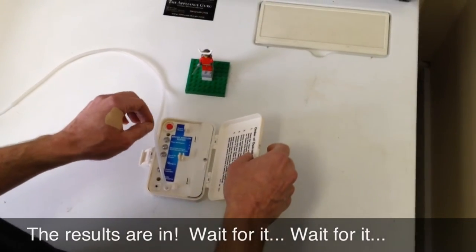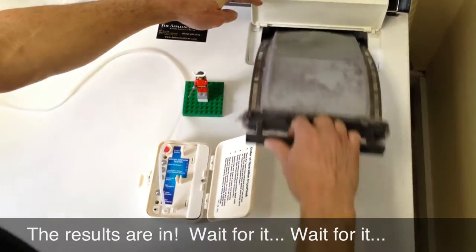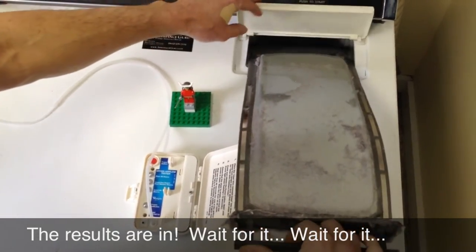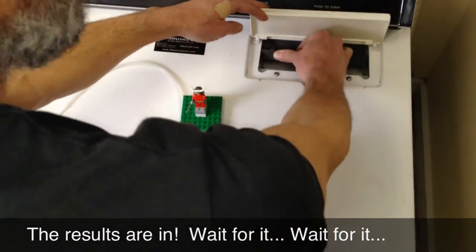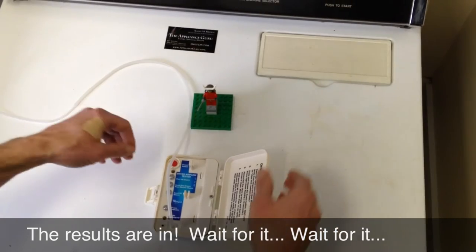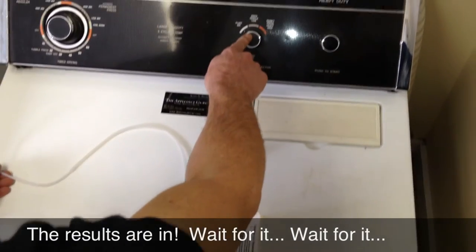We're going to get ready to run the vent airflow tester. First thing you want to do is make sure your lint filter is reasonably clean. This one's got some scuzz on there but it's reasonably clean, because you don't want to produce false results with a dirty lint screen, wherever your screen is — sometimes in the door, sometimes up top. Make sure that's clean before you start.